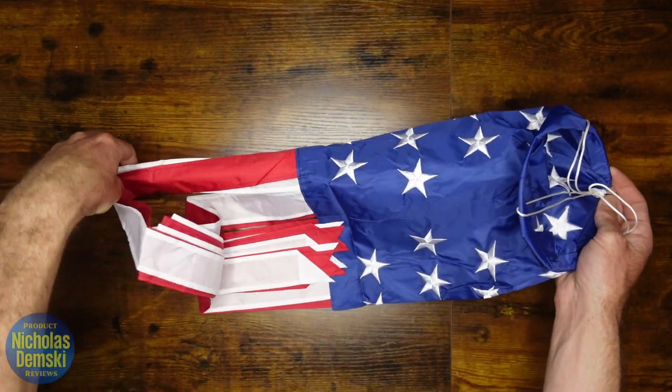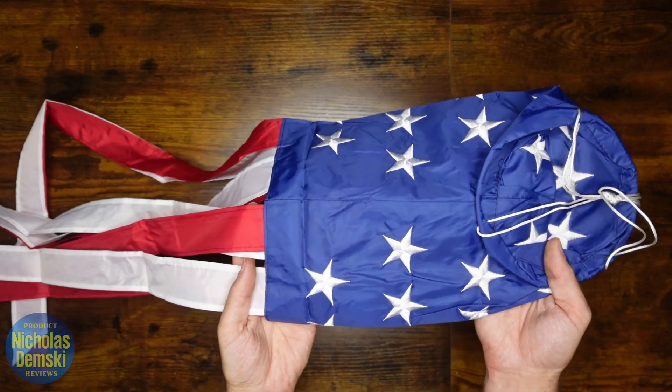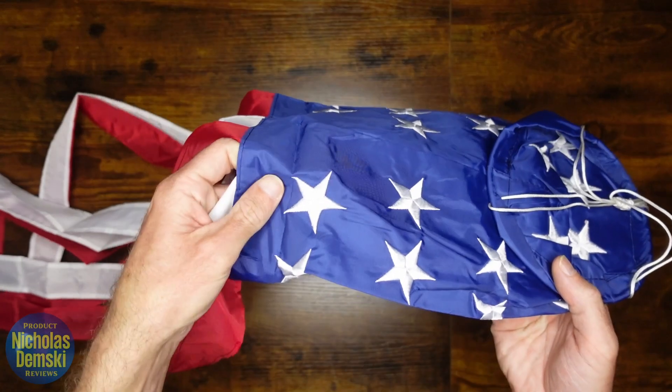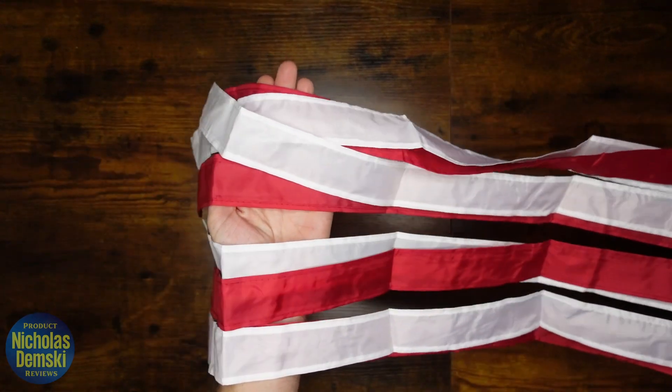Now if it gets dirty, it is machine washable, so it's going to be really easy to clean. It's resistant to UV rays, and the material is also water-resistant. This really has incredibly beautiful colors all the way around on it.